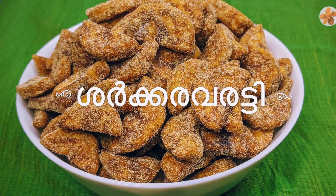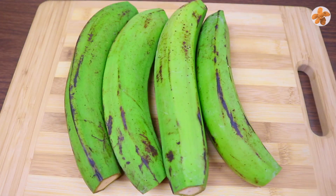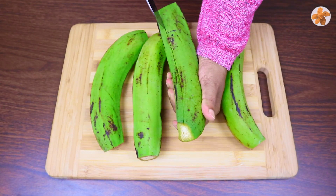We are going to make this dish perfect. I am going to make 4-4 inches in medium heat. We are going to make this dish easy.